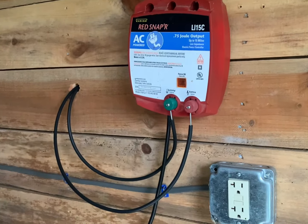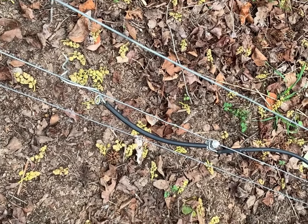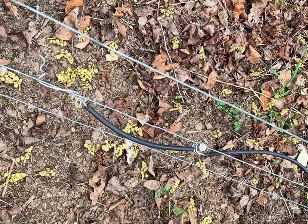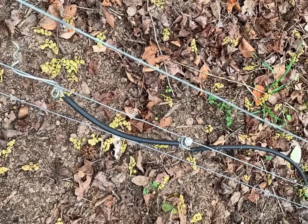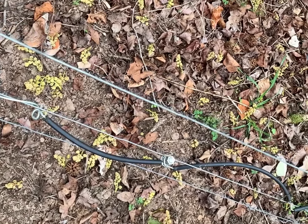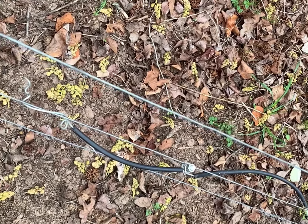All right, got that unplugged so we don't get the fire shocked out of us. I've got the power off the training pen and hooked up to the paddock hot wire fence, so we'll just go plug the charger back in and make sure she's popping like she should.